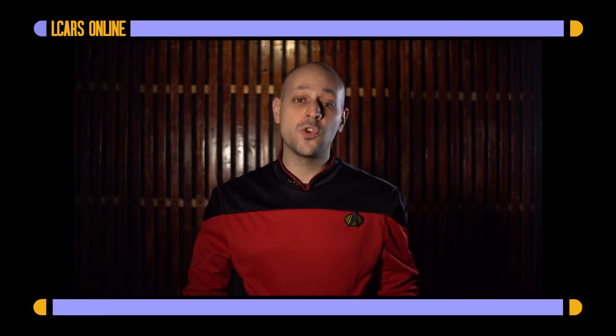Welcome back to 24th Century Pallet. I'm Captain Nils of the USS Bacchus. Today let's talk about synthahol. We all know that the intoxicating effects of synthahol can be easily dismissed, so why bother? Well, it's much easier on your liver — for health reasons you may want to consider synthahol rather than true alcohol. If you're on duty, if you need to stay sharp, those are all important things to consider.